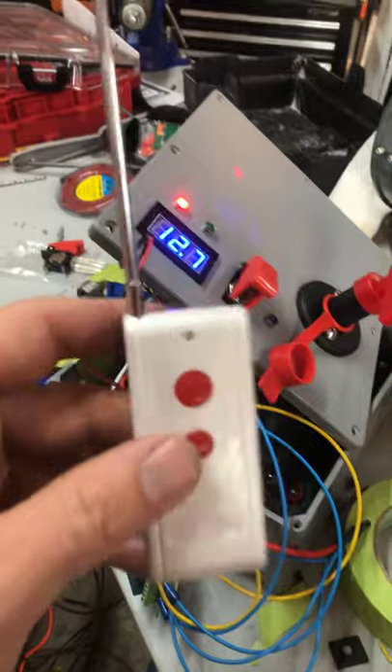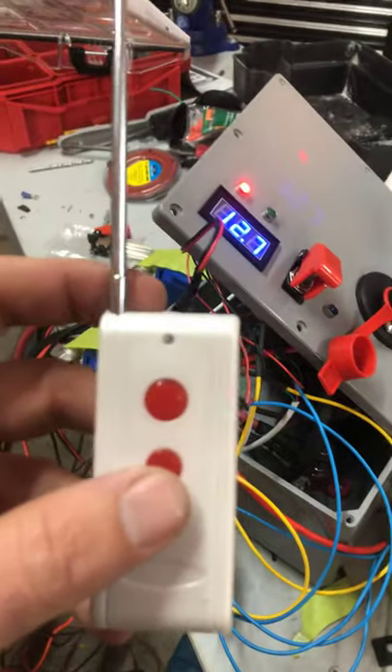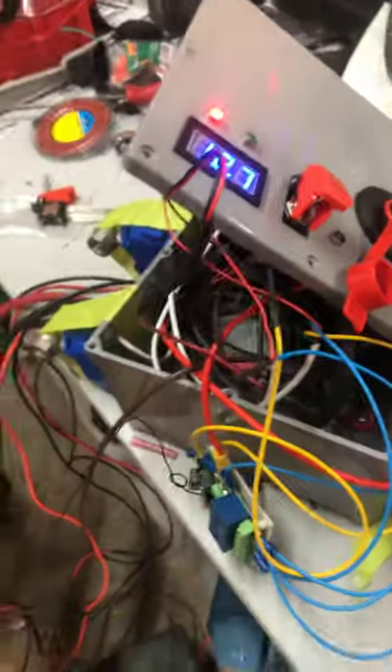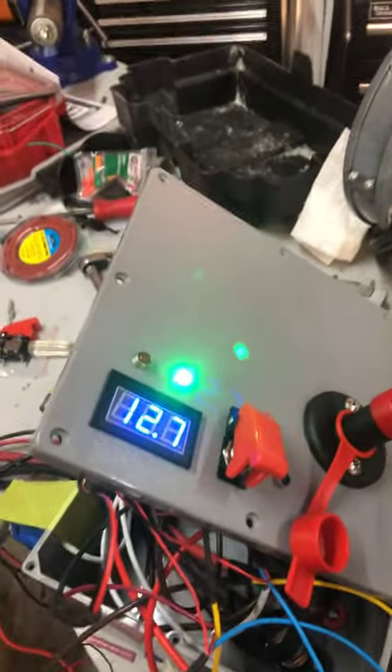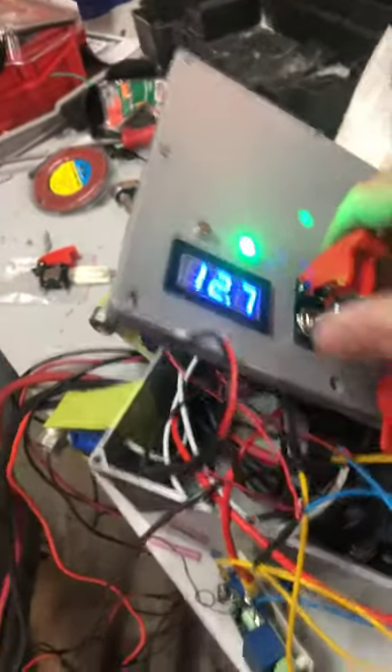I'm not gonna promise that I'll put part numbers and everything else in the description, because I always promise that and never do it, and some of you are probably tired of me breaking promises. You might have to do a little Google search. But boom — downstream batteries at 12.7, happy day.